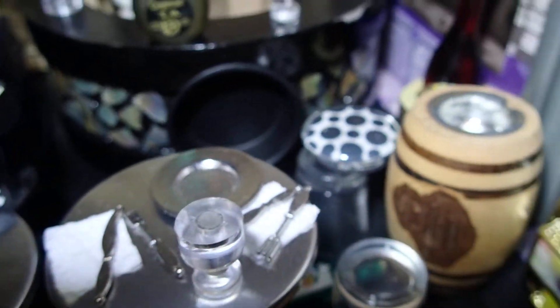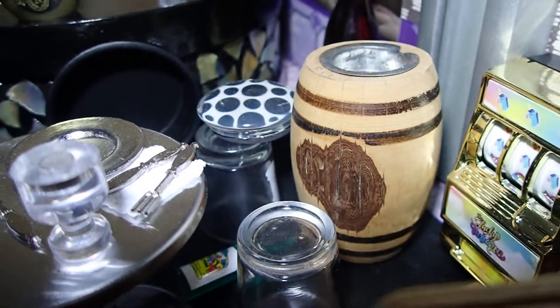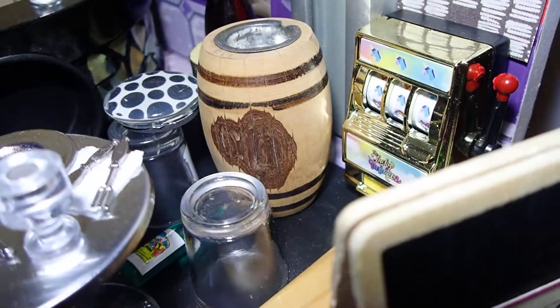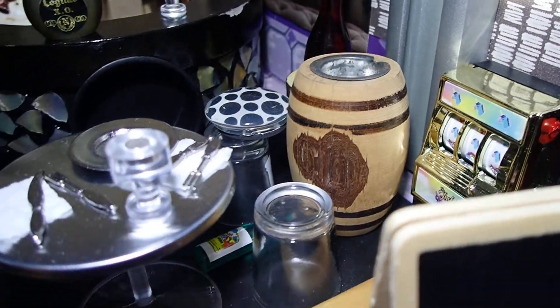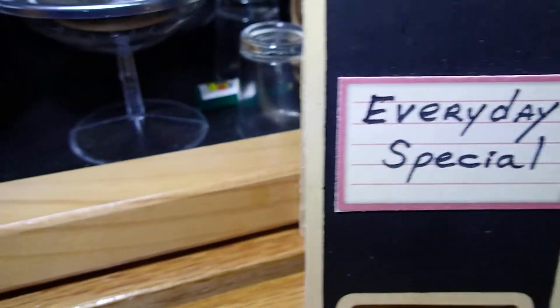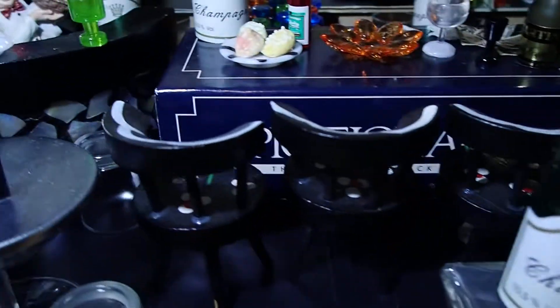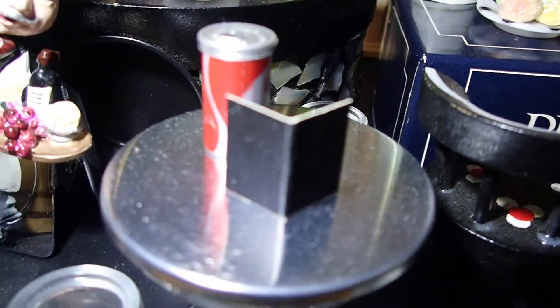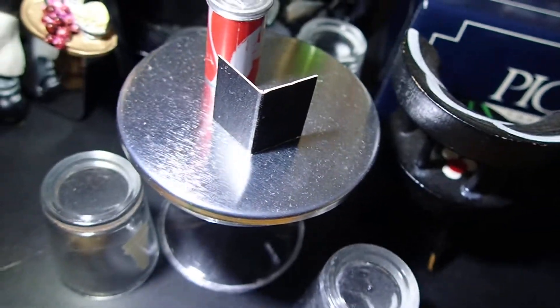Then there's a plate over there — these are just odd pieces that I get at yard sales. And look at that slot machine! Then there's a sign here that says 'everyday special.' Then you have a card holder there — grapes and wine. There's a menu there, that's just a piece of black cardboard to make it look like a menu.